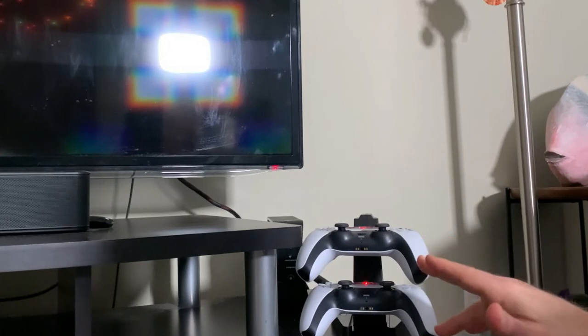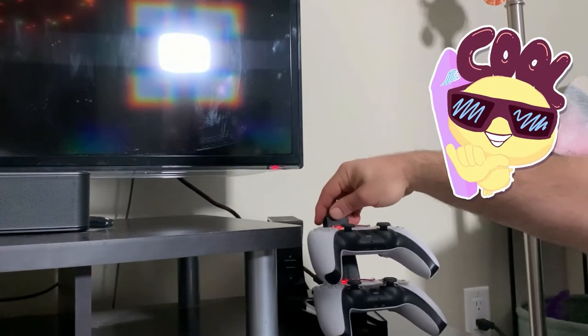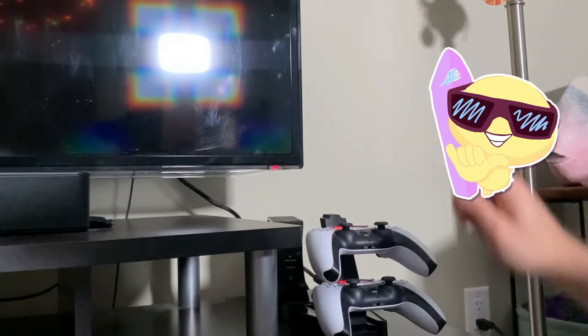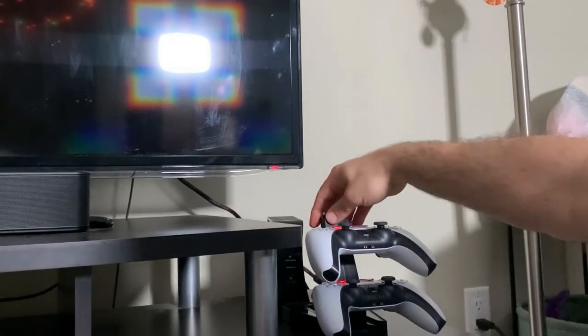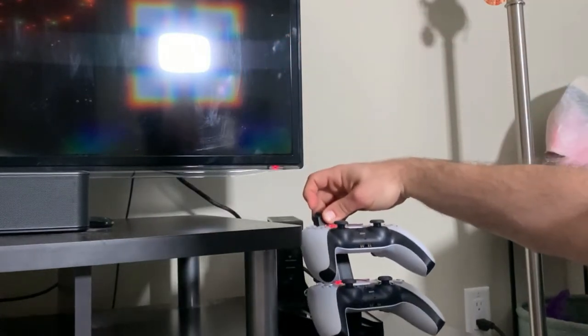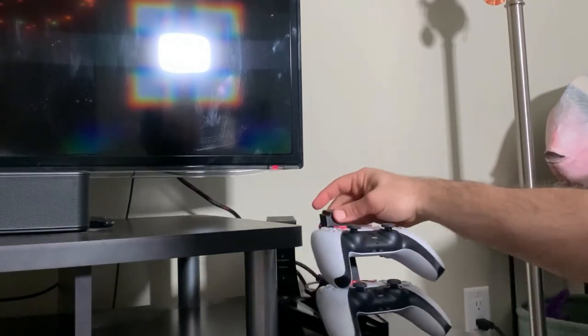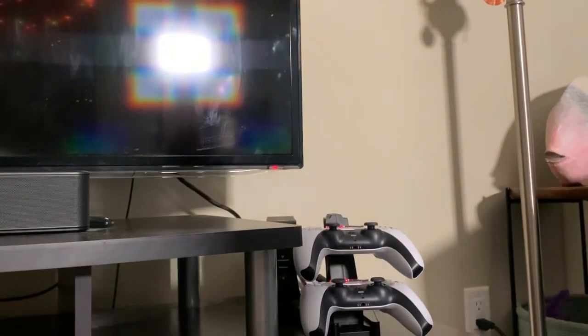We're going to see how long it takes and confirm they're fully charged at blue, because I let these controllers die down quite a bit. Then I'll turn on the PS5 and confirm they're actually charging. It is convenient that it holds two PS5 controllers in a docking station that can stand on your desk or shelf. You can use a USB port from an outlet and don't have to use a port on your PS5. Stay tuned — we'll see how they work after 4 hours.